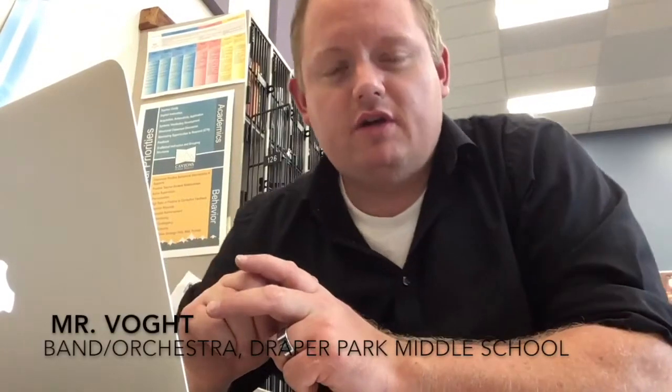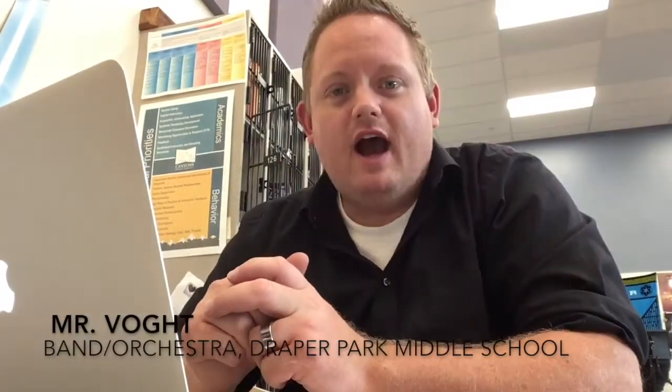Hi, I'm Mr. Vogt. I'm the band and orchestra director at Draper Park Middle School. I recently discussed practicing with a bunch of different individuals who shared with me some strategies and ways that they've found to help them practice. I recorded their responses and wanted to make a little video showing what these people say about how we can practice so that all of us in our music department can get better at practicing.